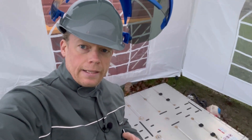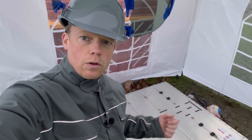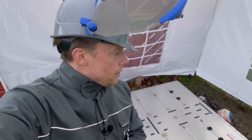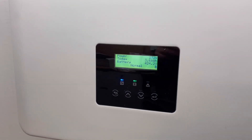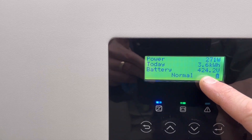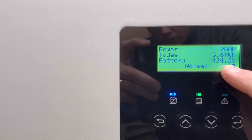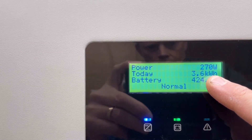Alright, it's time to open this battery up, but first I will turn off the inverter and switch to grid power only. Let's go down to the basement and do that. Here is my inverter — you can see that at the moment we have 424 volts and we are pulling 270 watts out from it.